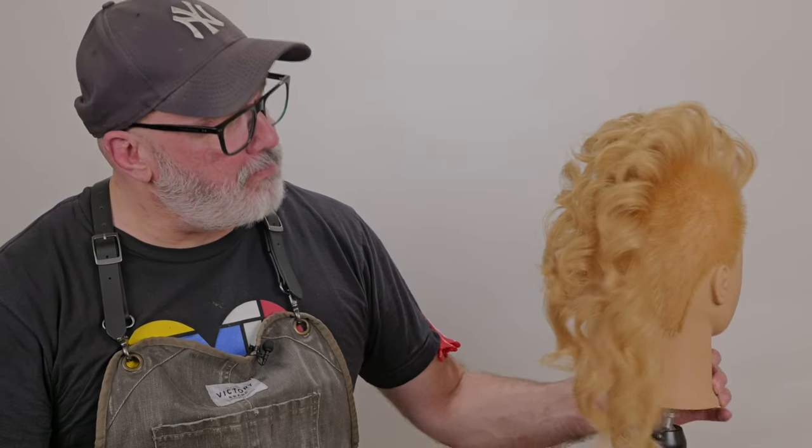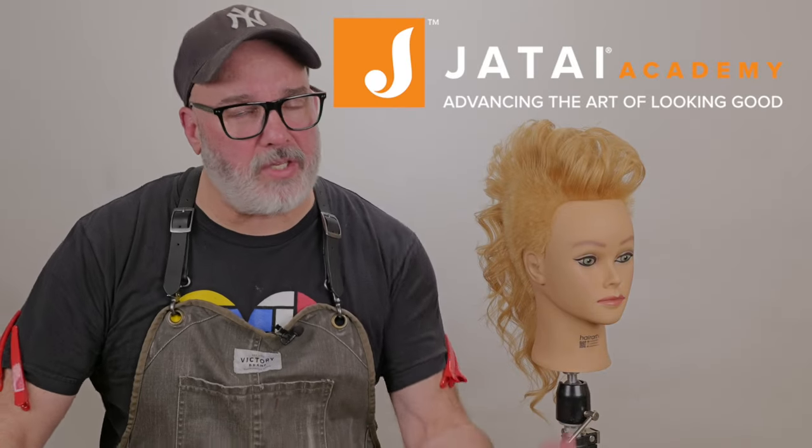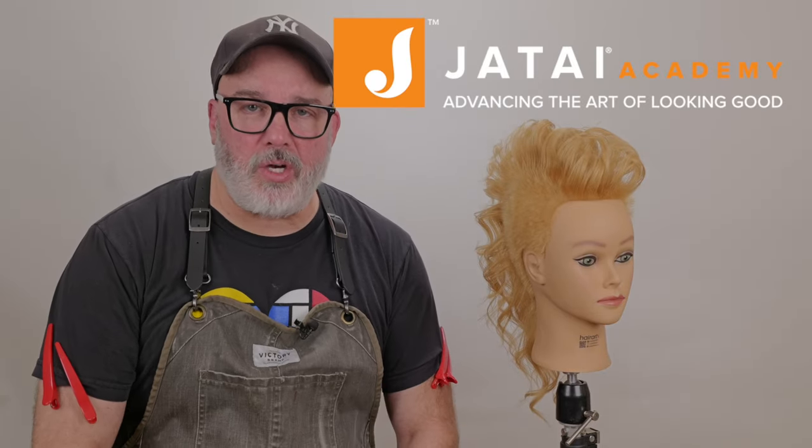I think our shape looks pretty good. We got a nice little bit of curl to it and I'm very happy with that. Check out the Jatai Academy — there's all kinds of great information on there that will make you a better hairdresser and barber. Also let us know what you'd like to see in the future, and thank you so much for watching. We'll see you again next time.